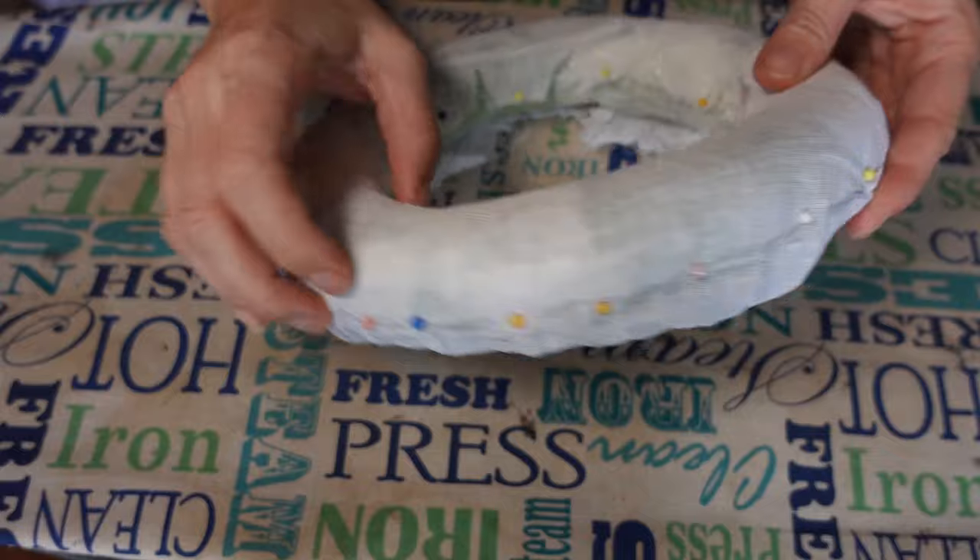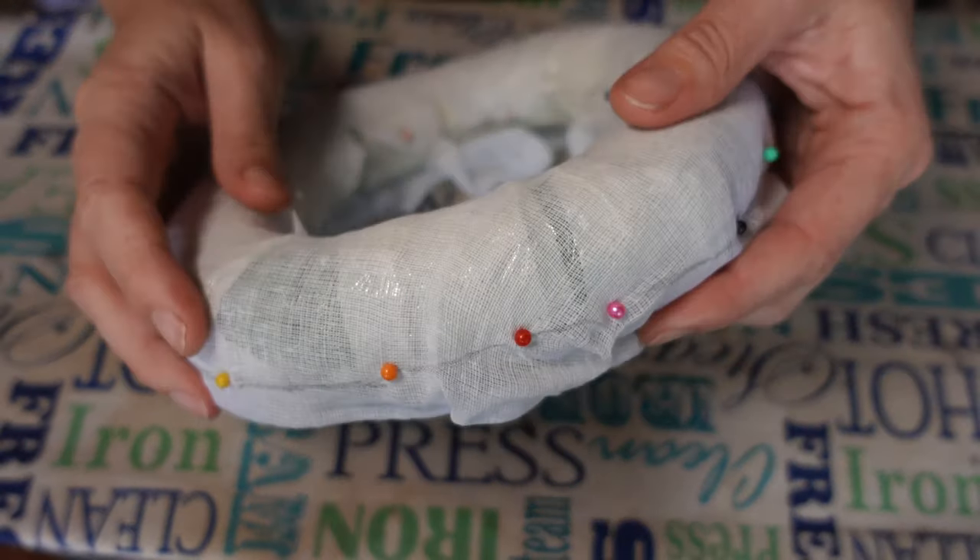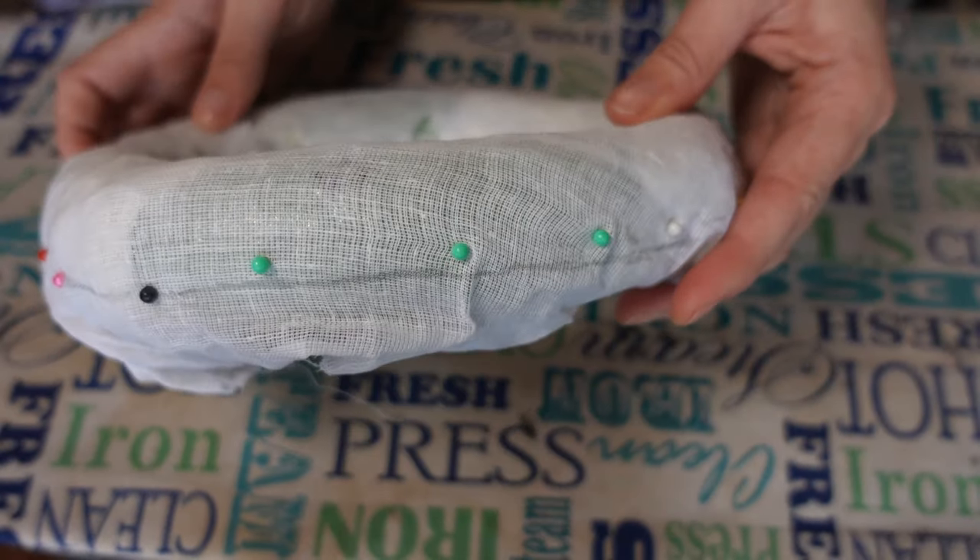Leave the buckram to dry overnight. Once the buckram is dry, draw a line along the base of the block. I wish I'd made mine a little lower than this.